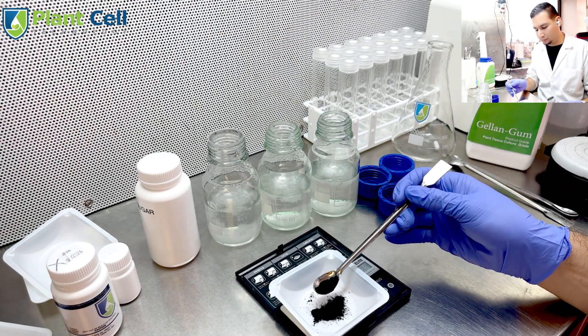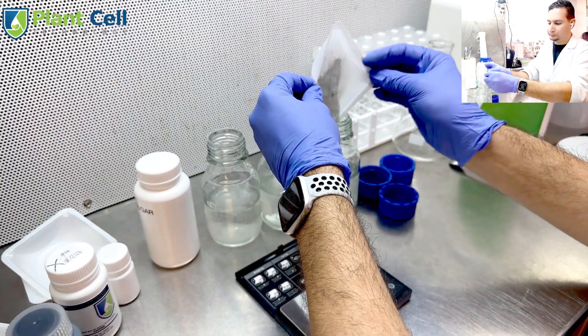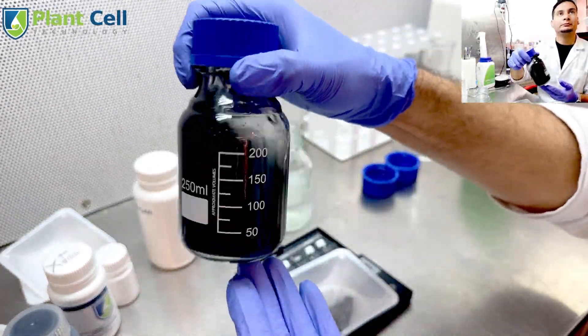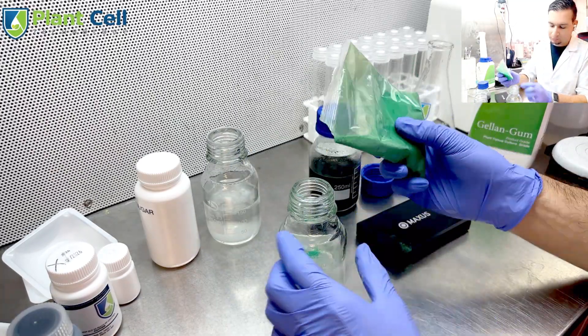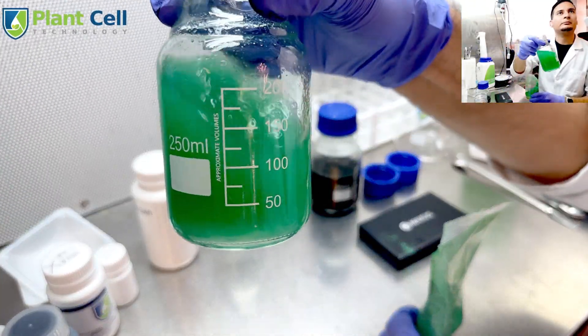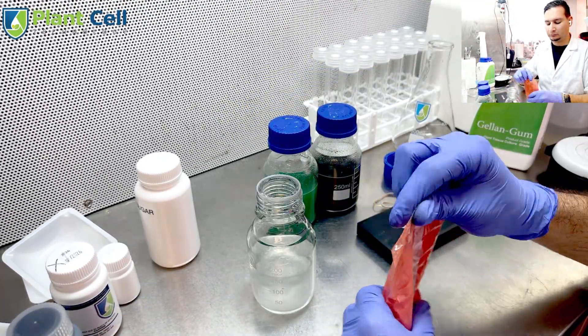This is kind of where it gets a little funny. I want to add charcoal to one of my jars because I want to make a little bit of a joke — if you've been naughty, you're getting plants with charcoal. The other two will be with full coloring, green and red obviously.